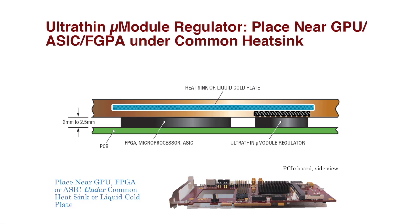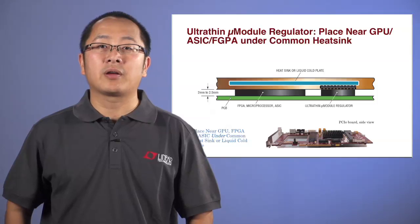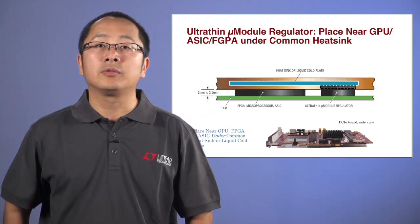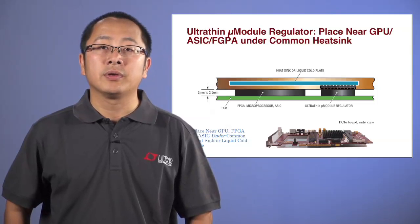Another benefit is in applications using a heat sink or liquid cold plate. In some cases, digital devices like FPGAs or processors require a heat sink or liquid cold plate. This puts a high limitation on components within the area covered by the heat sink, which can lead to loss of usable space when devices cannot be found to meet the height restrictions. The package height of the UltraSLiM micro module regulator is similar to these kinds of digital devices, allowing the micro module regulator circuits to be mounted close to these digital devices even under a common heat sink.